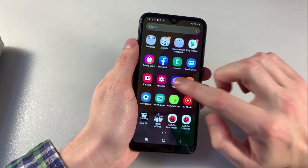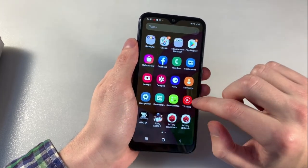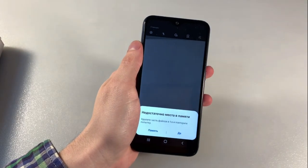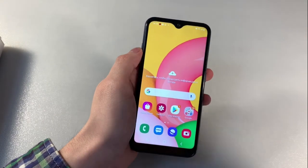And talk about camera. Main camera 13 plus 2 megapixels, and now I show you photos on the main camera.